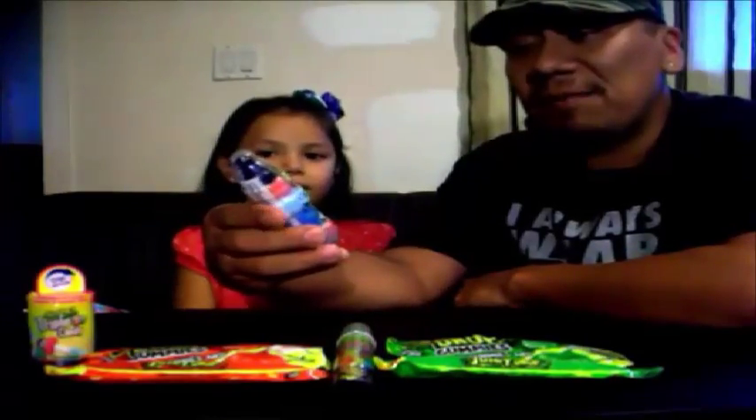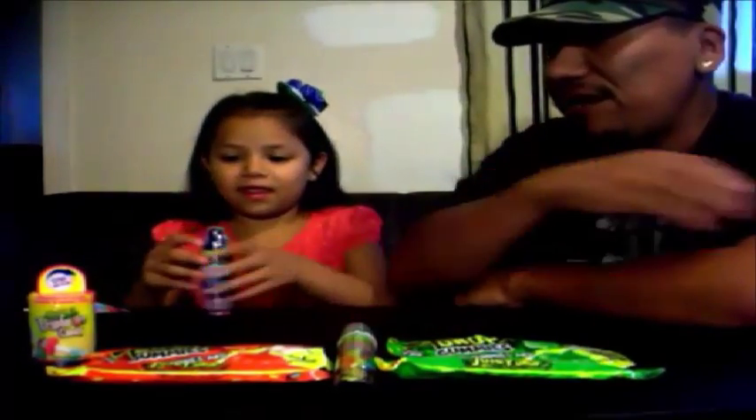So we're going to try this Bottle Pop 2D Max, Berry Bonanza Powder and Crunchy. I guess it's a two-in-one type candy. Here you go Munchie, try that out and see what it tastes like.